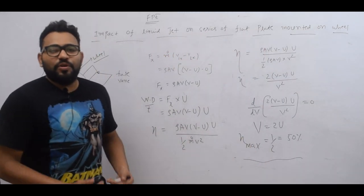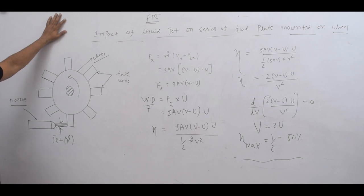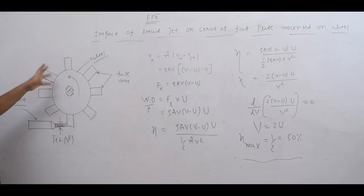Hi friends, this is Professor Karthik Thrivedi, you are watching me on my YouTube channel. Today we are going to see the impact of a liquid jet on a series of flat plates mounted on a wheel.